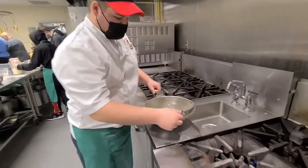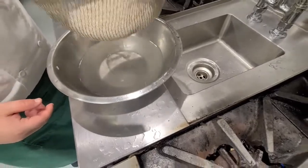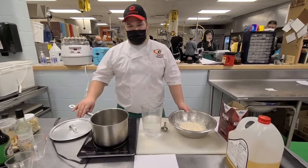As you can see, after rinsing, the water is no longer cloudy. Our next step will then be to begin the cooking process of the rice.